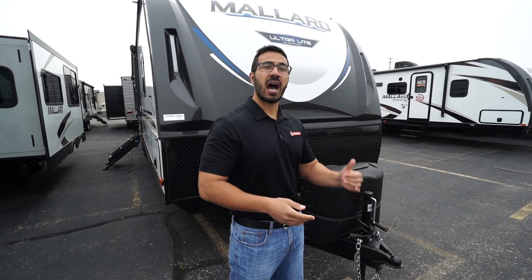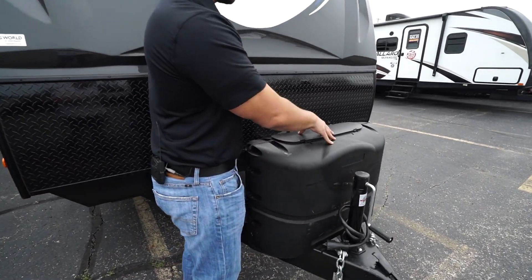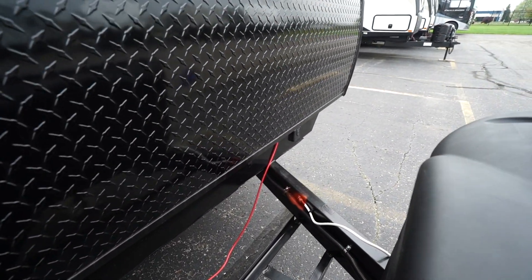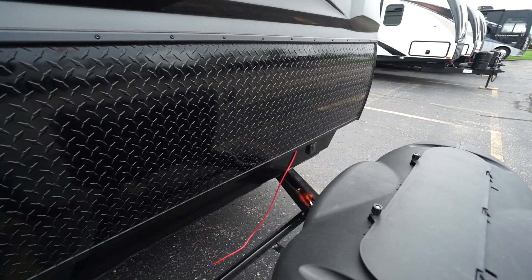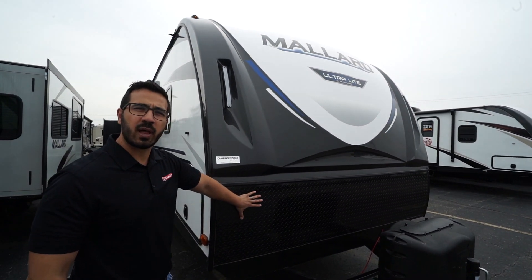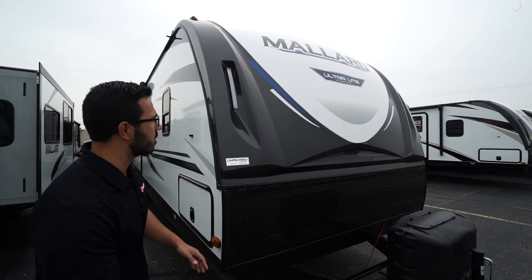Now that we've seen the inside, let's take a look at some of the outside features on the 2020 Mallard M301. Right up front are two 20-pound propane tanks with a cover. Behind that, you have rails for your battery. Over to this side, you will see this one has solar prep — if you want solar, simply buy the portable panels, plug it in right there; it's already pre-wired and it will trickle charge your battery. Coming up the front is diamond plating, helping to protect the front end from rocks and debris thrown up by your tow vehicle.